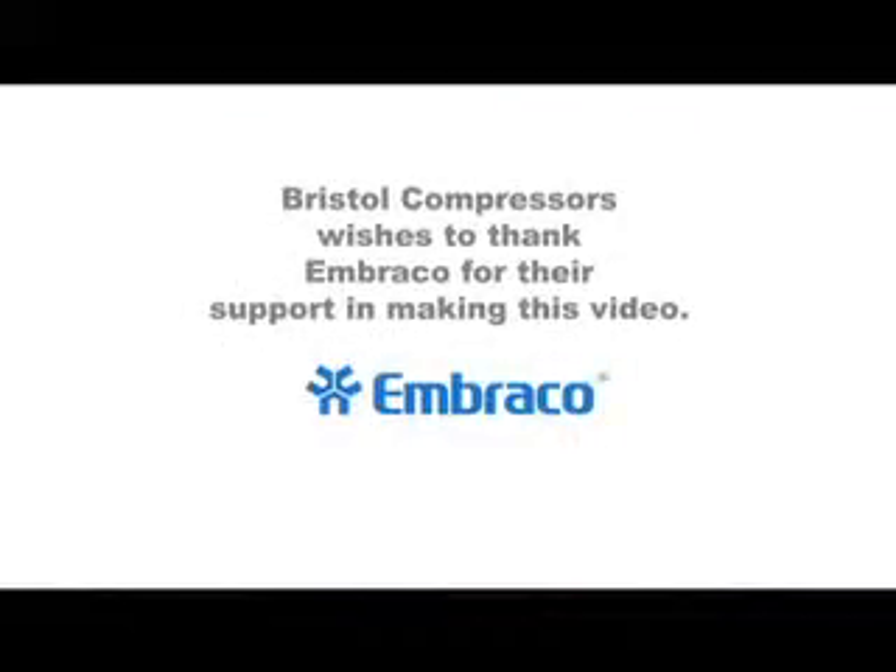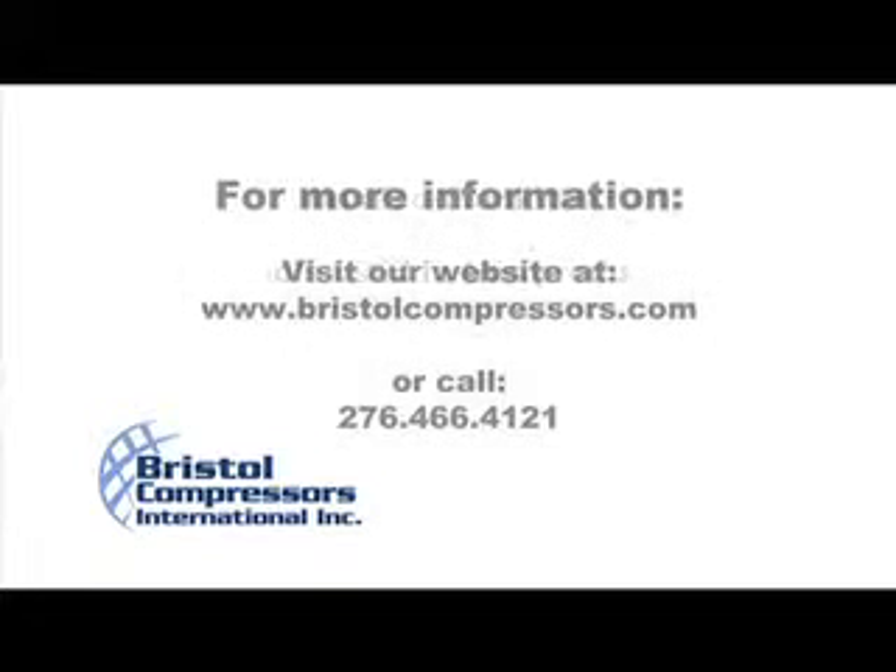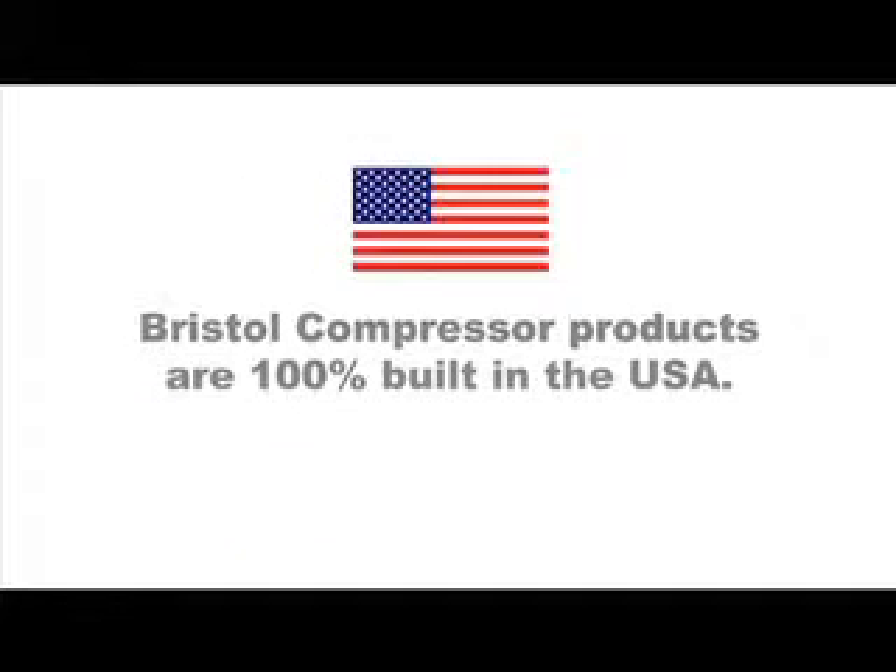Bristol Compressors wishes to thank Imbraco for their support in the making of this video. We also thank the manufacturers for providing the tools used in this production. For more information, visit our website at www.bristolcompressors.com or call 276-466-4121. Bristol Compressors products are 100% built in the USA.